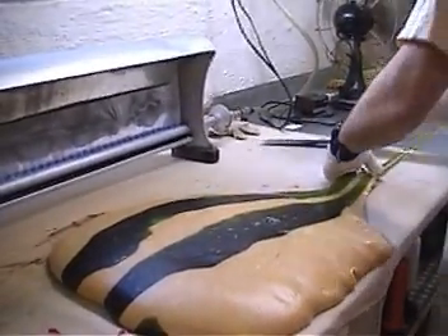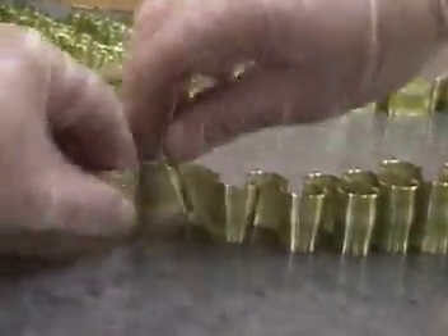We will make seven flavors in one day. After all the flavors are made, we package the ribbon candy immediately so that it doesn't get sticky.